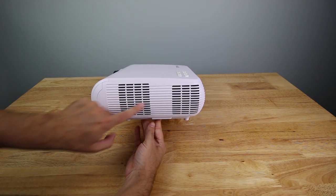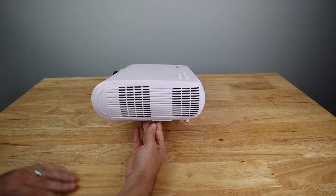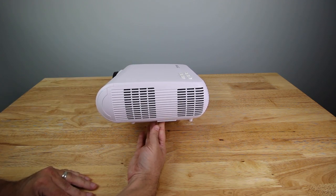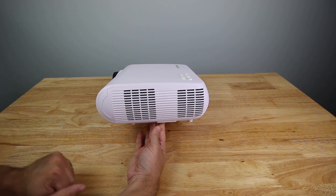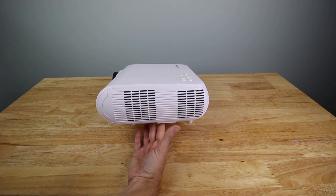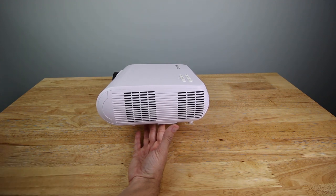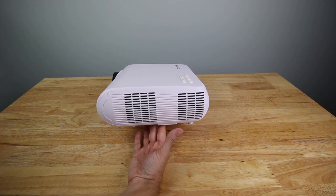On the other side there are two big vents to keep it cool. I definitely want to do a decibel test on how loud the fan is, because that makes a difference. If you're in a very quiet room with the fan going, it might be difficult to hear the movie or TV show — it can be a nuisance.